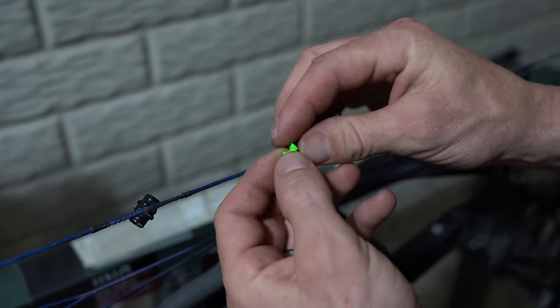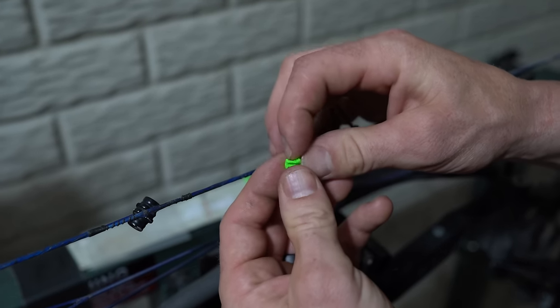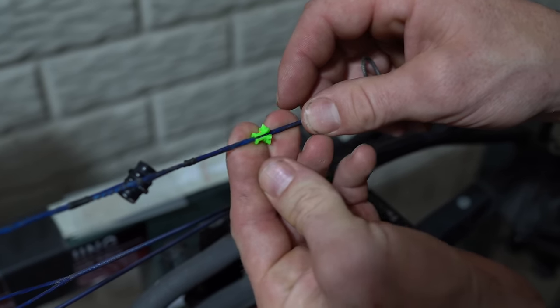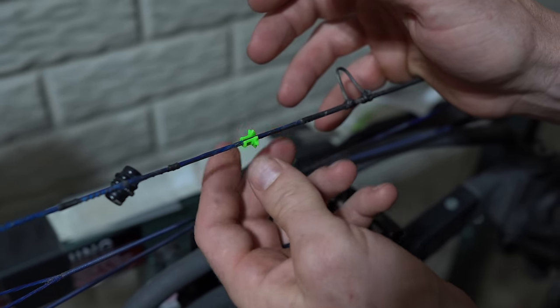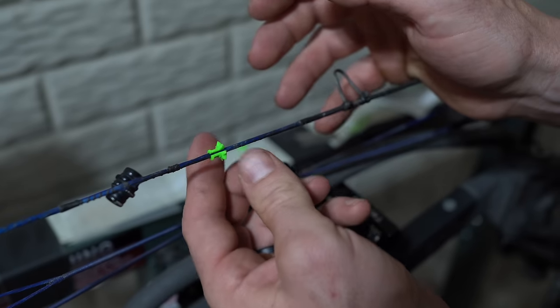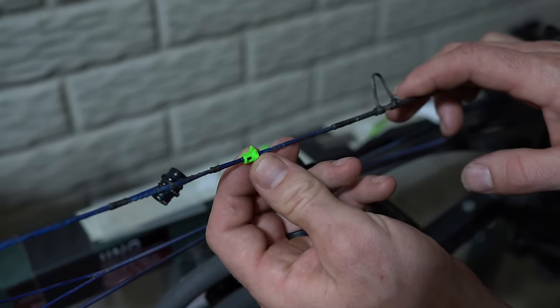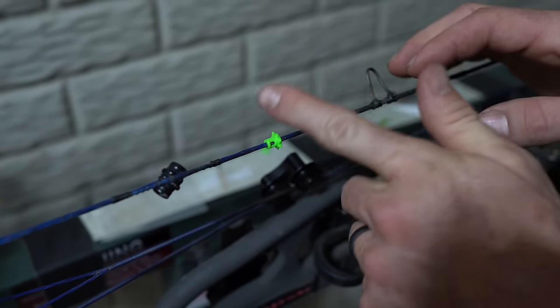You actually put it on the string with the long side up, and it literally just clips on just like this. That simple. And there's enough tension — no matter where you slide it, it will stay.